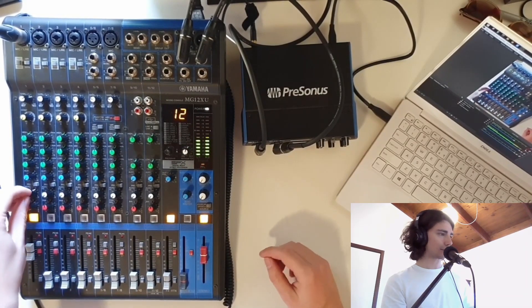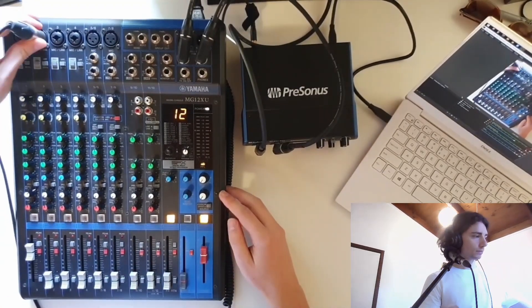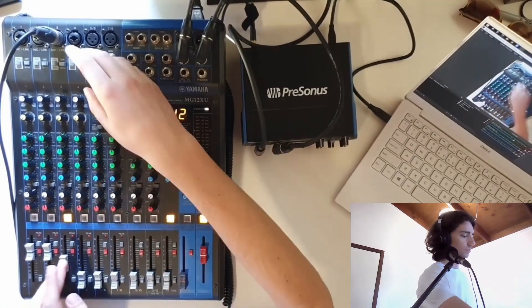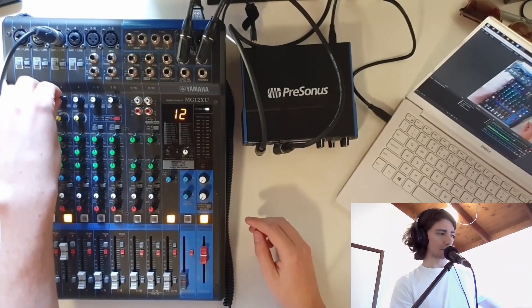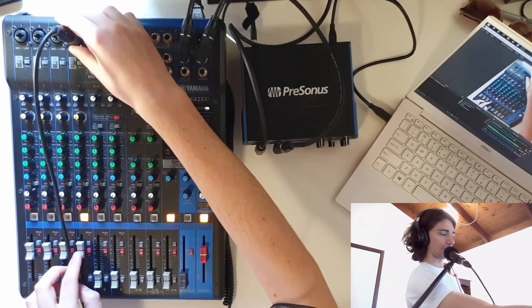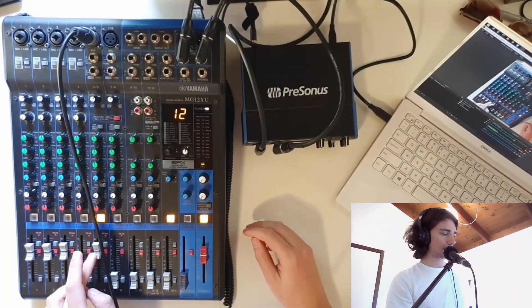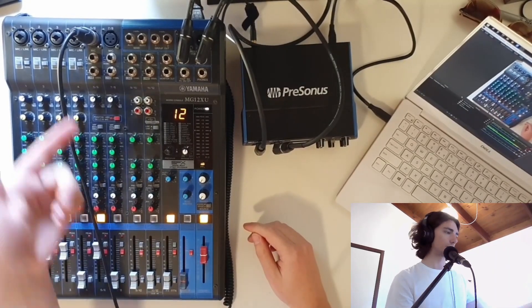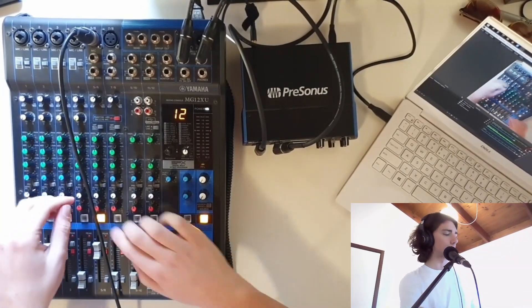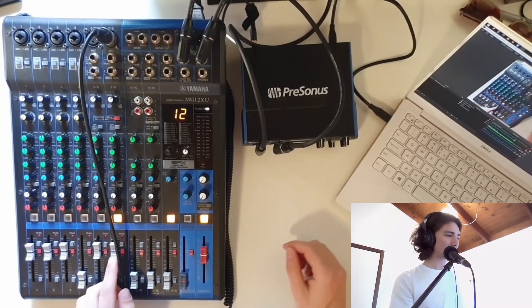If you want to test all the channels, very briefly: this is channel two. Channel three here, just need to adjust the gain on that. Check one, two — channel four. Channel five — channel five and six have phantom power to the mic, and they've also got stereo ins. And here we are, channel seven, eight. All working fine.